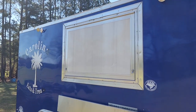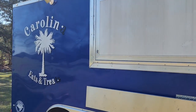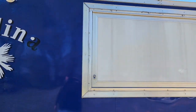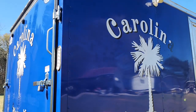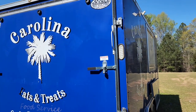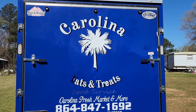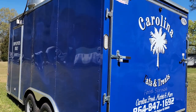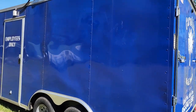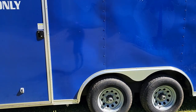Here is the outside of it. As you can see, there's still some vinyl on it from the previous owner that we need to get off. We've got a service window and some floodlights there. What I really like about this one is it's a toy hauler, so this whole back can let down and I have access from there. We already got the vinyl off of this side, and as you can see we have an access door, a hood, and it is a tandem axle trailer.